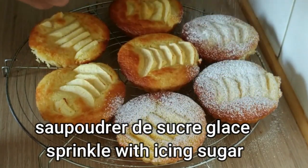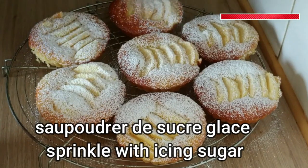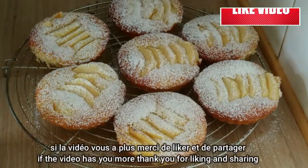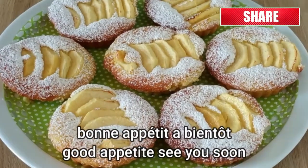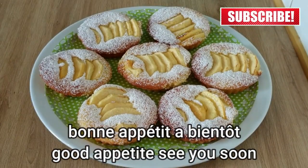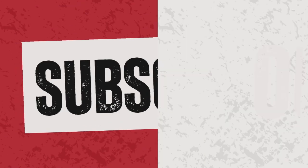Welcome to Recipes Salma! I'm thrilled to have you here for another exciting culinary journey. Today we're diving into the delicious world of apple tarts. Before we begin, make sure to subscribe to our channel to never miss out on our mouth-watering recipes. Let's get started and whip up something truly delectable together.